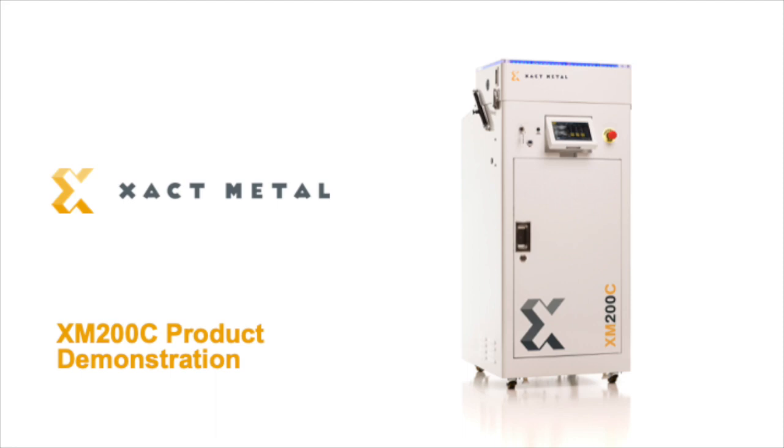Welcome to ExactMetal's expert session at FormNext Connect 2020, where we will be presenting a detailed overview of the XM200C, our metal powder bed fusion 3D printer. The XM200C deploys laser-based powder bed fusion technology in which a fiber laser selectively melts thin layers of metal powder, one at a time, to create parts directly from a 3D CAD model.